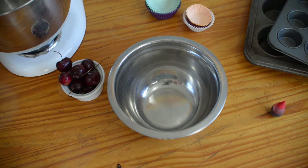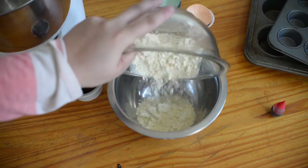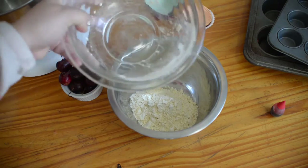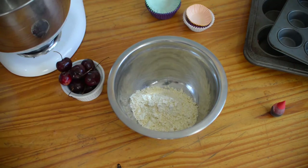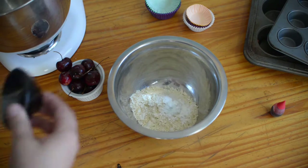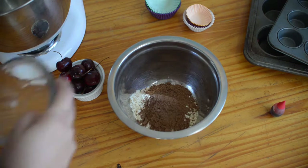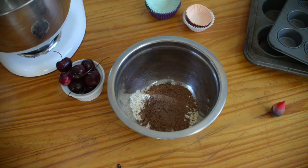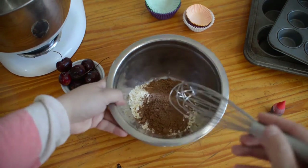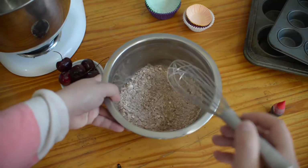Now we're going to be mixing our batter. The first thing we're going to do is mix our dry ingredients. I'm adding the flour that I already mixed with the xanthan gum, the baking powder and baking soda, and the cocoa powder. The only thing we're going to be leaving out of this mix for now is the sugar. Just mix it all and set it aside.